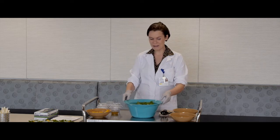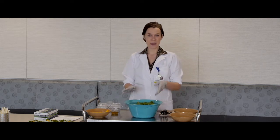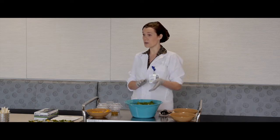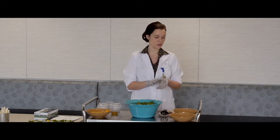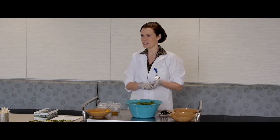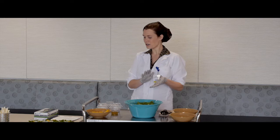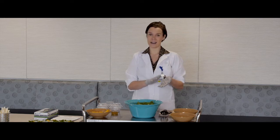The ingredients needed for the salad are kale, mango cubes, toasted shaved almonds, and coconut flakes. You can choose sweetened or unsweetened, but at the hospital we use sweetened because it gives the salad a little bit better taste. You'll also need olive oil, salt, pepper, lemon juice, and honey.